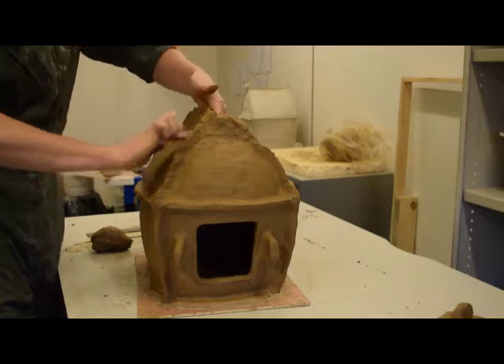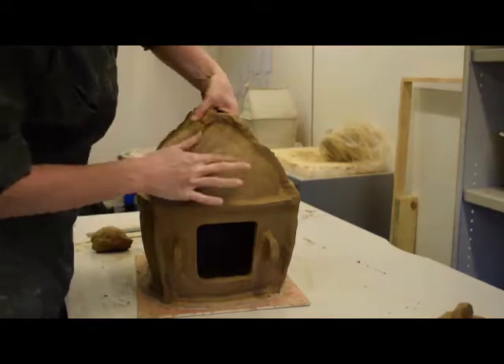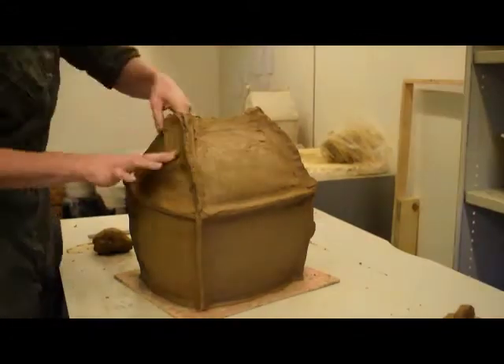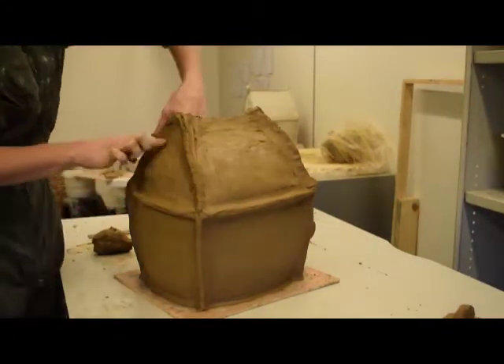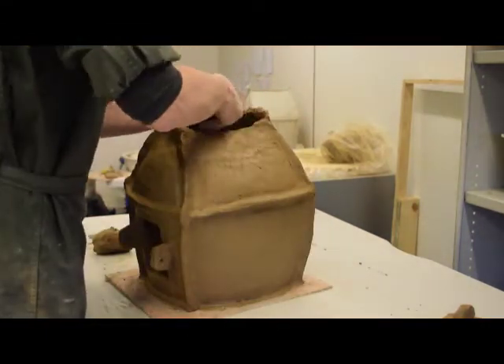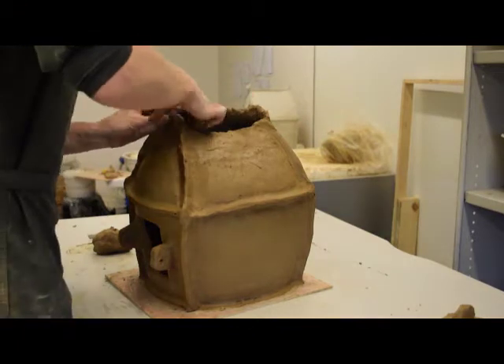The sagging of the roof becomes more severe in this stage, and the peak of the roof at first is formed of two concave surfaces meeting. The last of the roof-to-gable reinforcements are added, and the two roof halves are pinched together to form the basis of the roof peak.